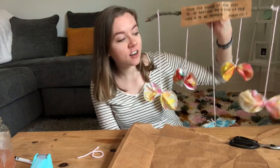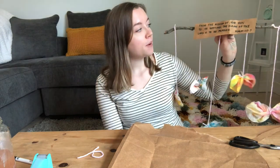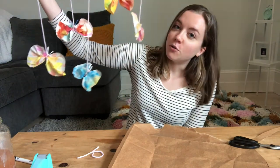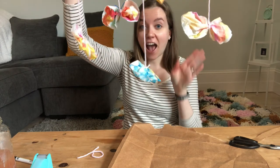To hang it in your window, you can use sticky suction cup hooks or just a little bit of tape — however you want to do it. Thank you so much for joining me today on my craft adventure! I hope you loved making these fun butterflies. Remember that God's name is always to be praised from the rising of the sun to the setting of the sun, and I hope you remember that as you watch the sun through your beautiful butterflies. See you next time — have a great day!